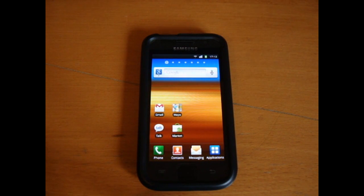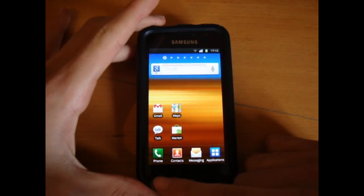What's up guys, TotallyDubbed here, and today I'm going to show you how to flash over JVP, so that's Android 2.3.4.